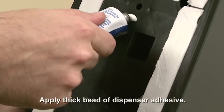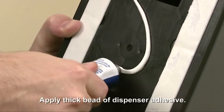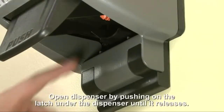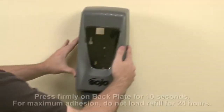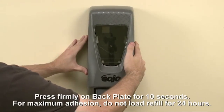Apply a thick bead of dispenser adhesive to the back plate. Open the dispenser by releasing the latch tab at the bottom of the back plate and pushing up on the cabinet. Press firmly on the back plate and hold the dispenser in position for 10 seconds.